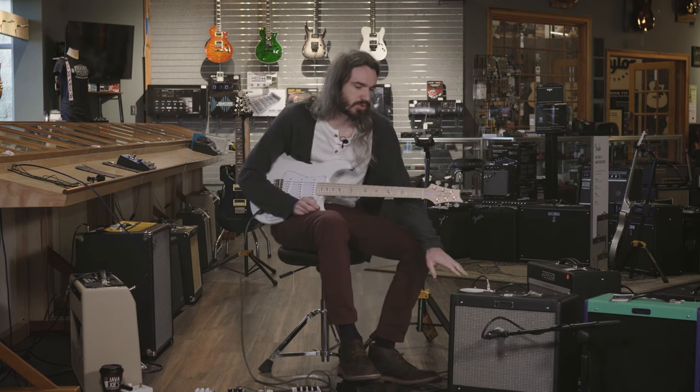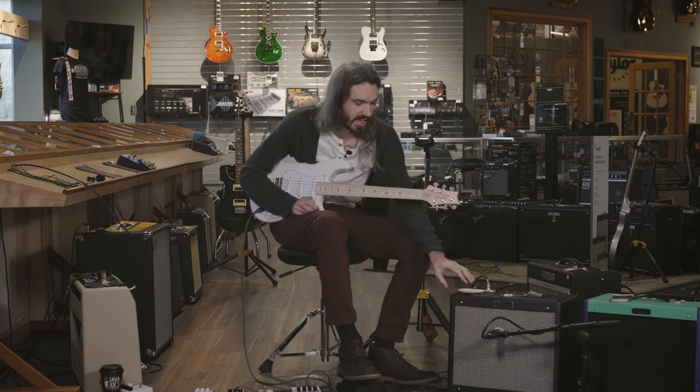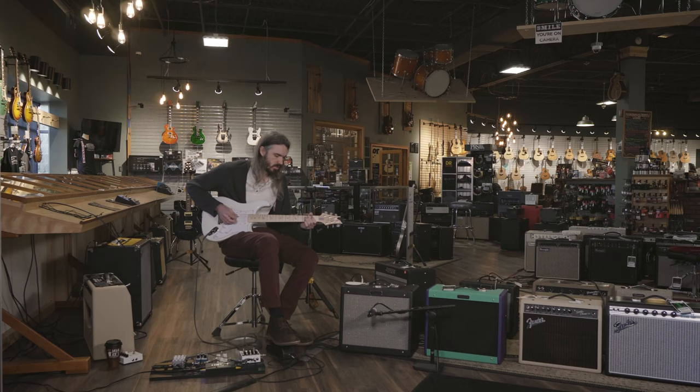I'm playing through a Fender Blues Junior 4 in a black model. This is the amp I gig with all around town and in the region. The best part about it is that beefy, hard, bluesy rock tone that comes out of this amp.